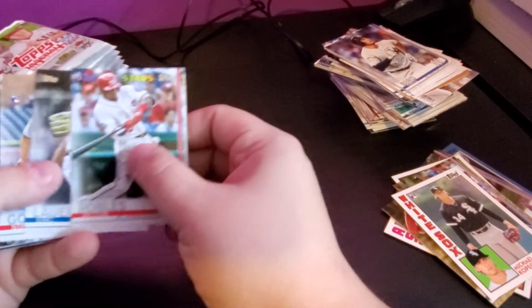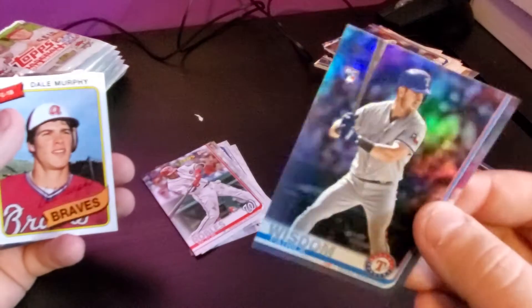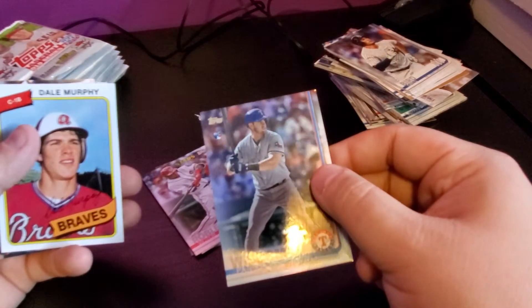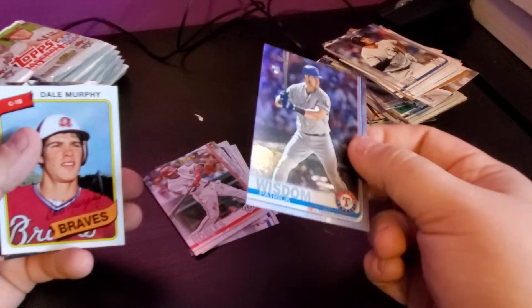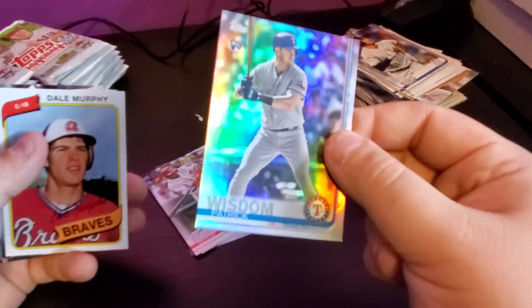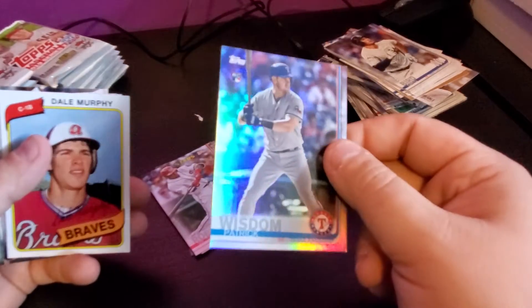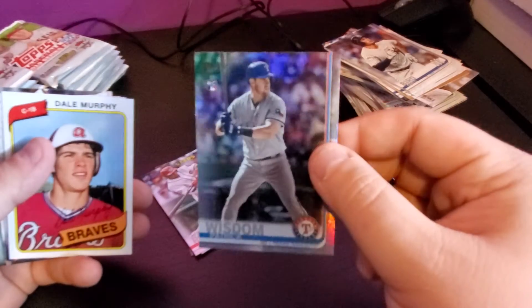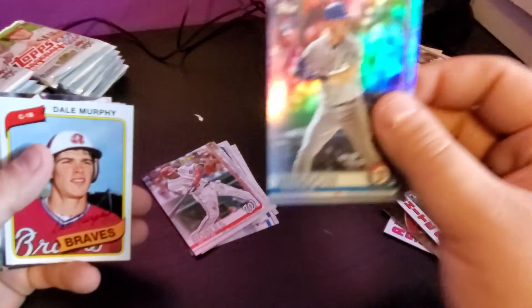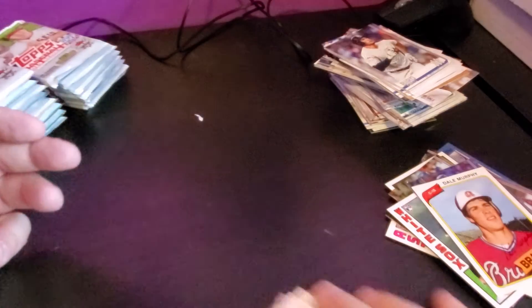Patrick Wisdom rookie card. The sad thing is, I opened a pack from Walmart a while back — a random Series 2 fat pack for five bucks — and there was actually a Patrick Wisdom Legacy of Baseball autograph in it, but it was damaged in two different corners. It was really a shame; I was bummed out. It was damaged prior to me opening the pack. I have it in a top loader, but one corner is damaged pretty good. Dale Murphy iconic card — I like that.